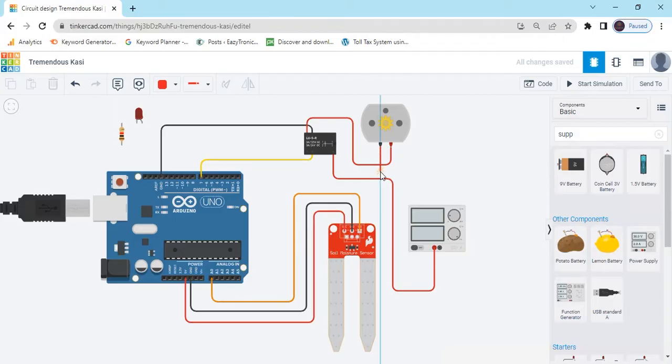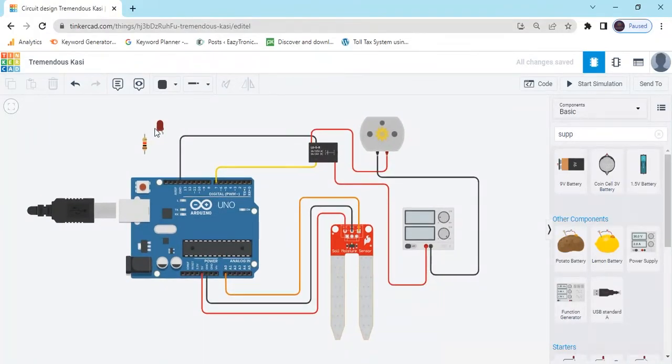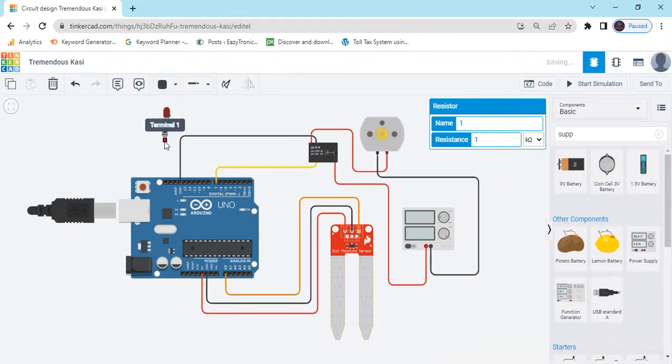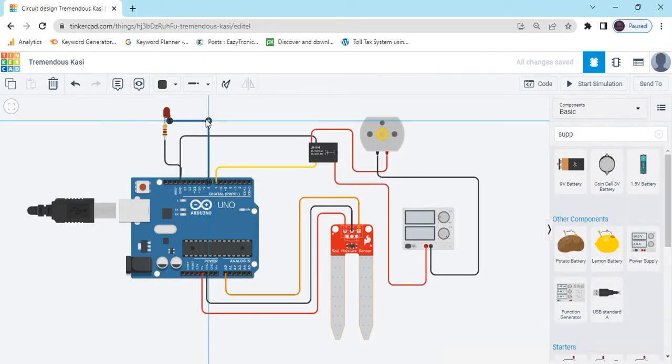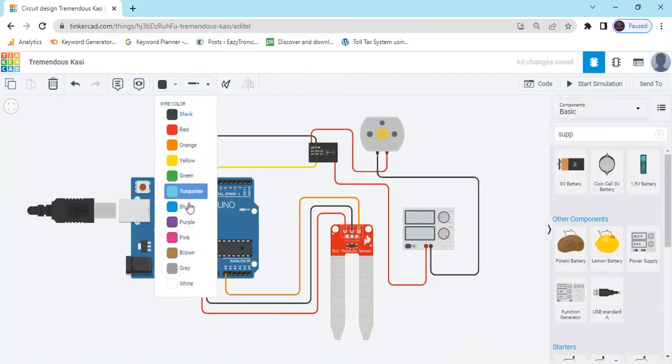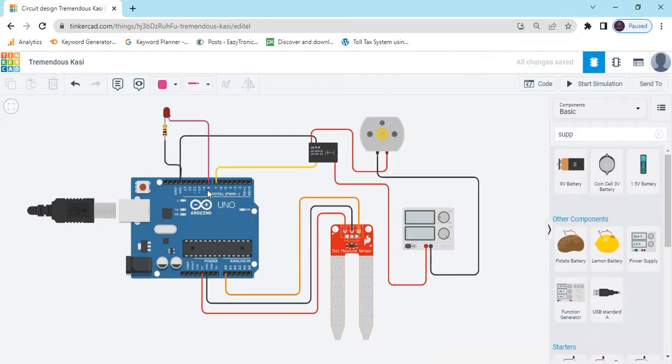Connect the supply ground to the negative pin. Now the motor is connected. Now connect the LED: the resistor connects to the cathode pin of the LED — cathode means negative. The second terminal of the resistor connects to ground, and the anode pin of the LED connects to a digital pin — any digital pin you can connect for the LED. Now the circuit is completed.